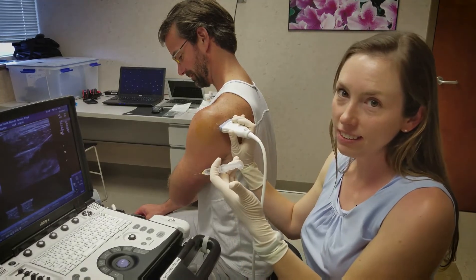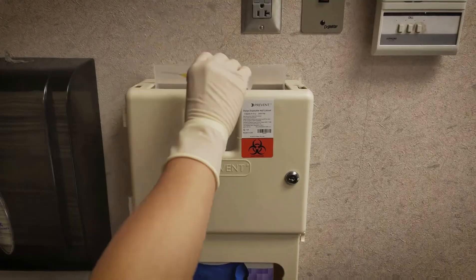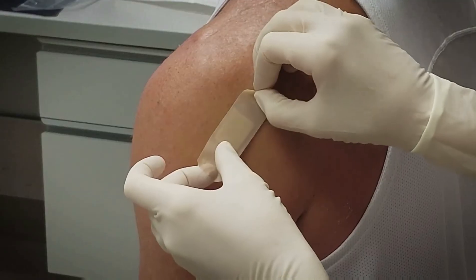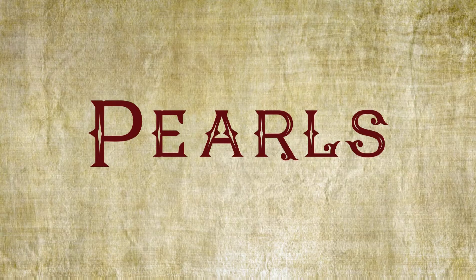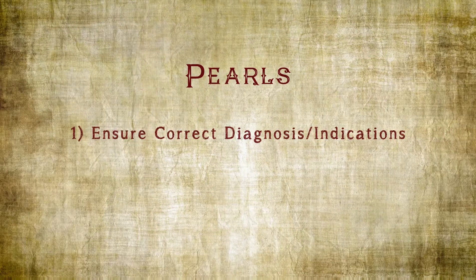Withdraw the needle, dispose of it properly, and cover the area with a clean bandage. In order to ensure the best chance of success with the procedure, number one, make sure that you have the proper diagnosis and correct indications for the procedure itself.